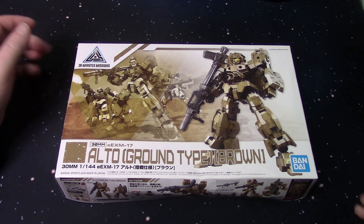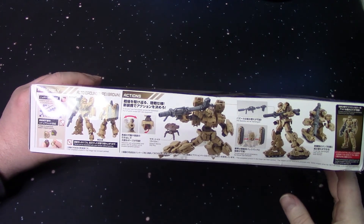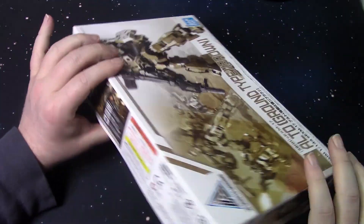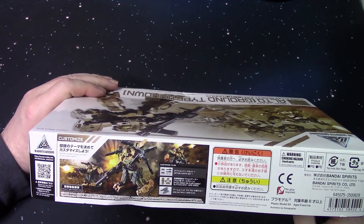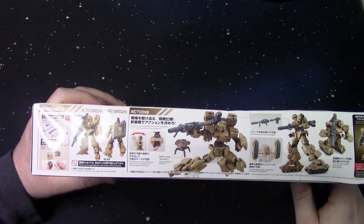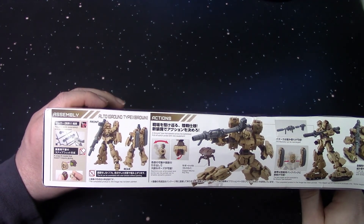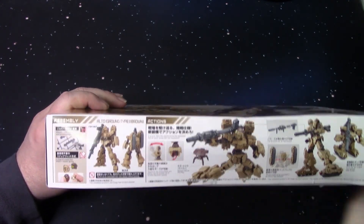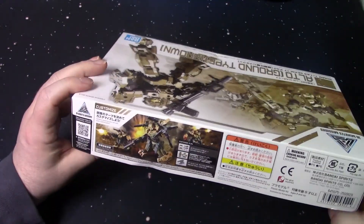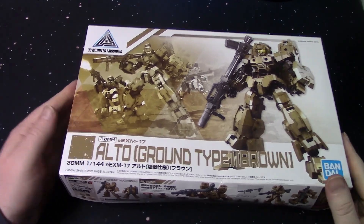Here it is — the Alto Ground Type. I've been waiting a while to pick this up, not because I couldn't get it, but because it was ridiculously priced — like 30 bucks everywhere. I finally found somebody that had it for $22 shipped and I was like, alright, that's still a little much, but this kit should be around $20. The prices out here right now are ridiculous. Let's take a look and get this thing open.